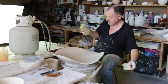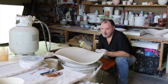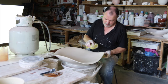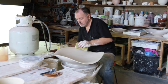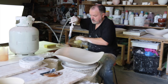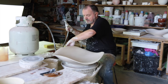Stand back and examine how it flows — or doesn't. Sometimes retorch to convince it that it wants to stand up there. Be careful not to burn the sponge — the stink is fierce.